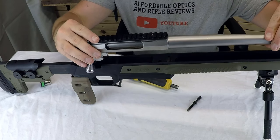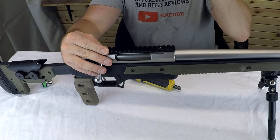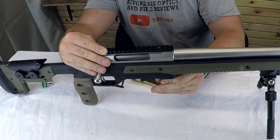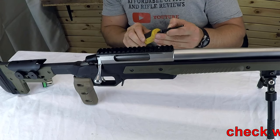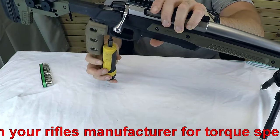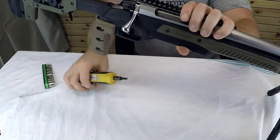As for fitment, dropping the barrel-to-action from a plastic stock into this one-piece aluminum chassis is pretty easy — I do it all the time, switching my .223 barrel-to-action for my .308. You simply place the barrel-to-action into the chassis, start the threads, make sure it's straight, tighten them up to 50 inch-pounds, and you're ready to go.